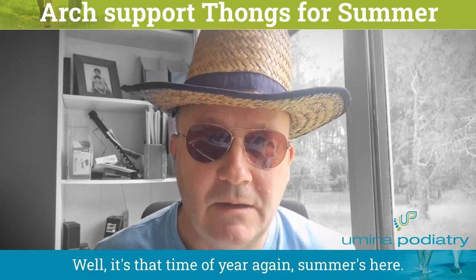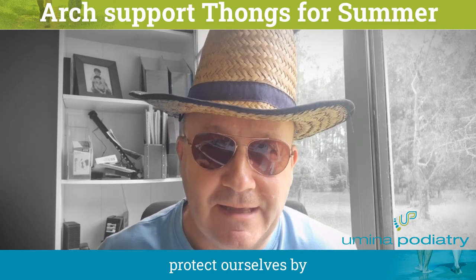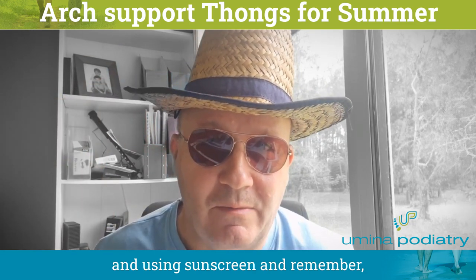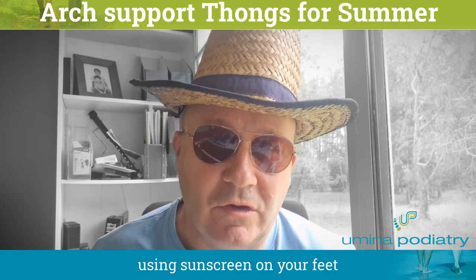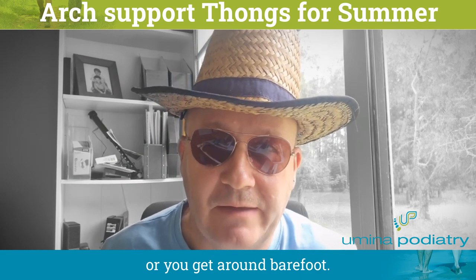Well, it's that time of year again — summer's here and we've got to protect ourselves by wearing our hats and our sunnies and using sunscreen. Remember, using sunscreen on your feet is really important, particularly if you're going to the beach or you're getting around barefoot.